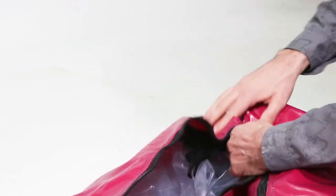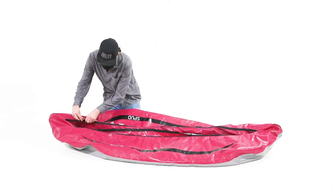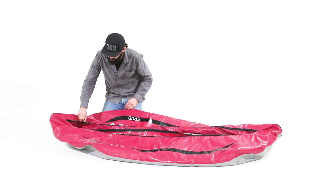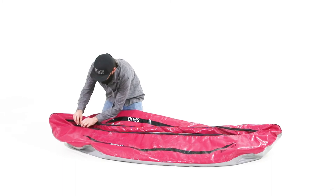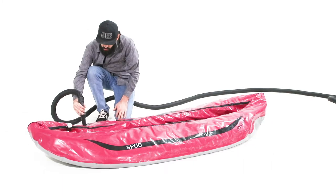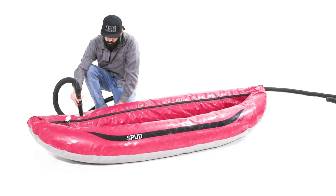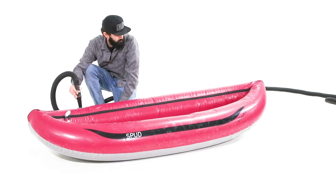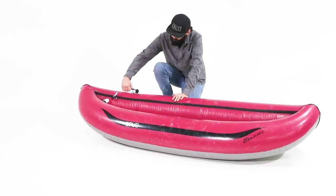Repeat this operation on the other end of the kayak. Zip up the boat and reinstall the split rings. Inflate the boat, then tighten the valve with the valve wrench. If the air cell doesn't fill the outer shell completely, or if the valve seems to be pulling in an odd direction, deflate the boat, open the outer shell, and adjust the air cell. After adjusting the air cell, be sure to re-zip the boat and replace the split rings.